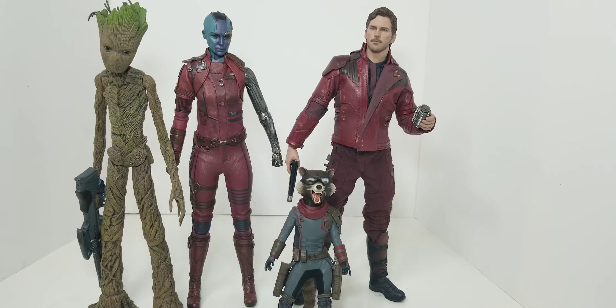This is the Empire Toys one — there's a review on the other channel.